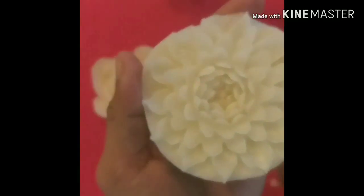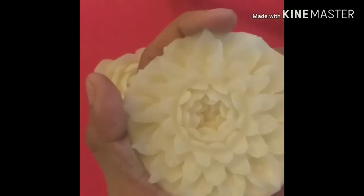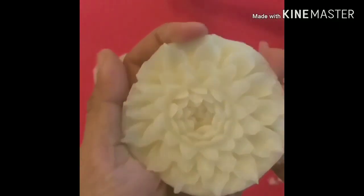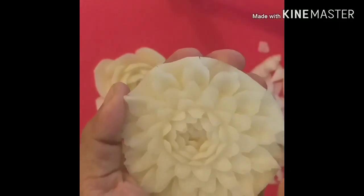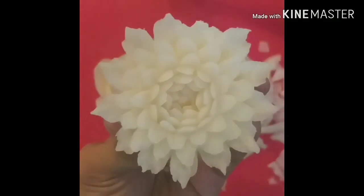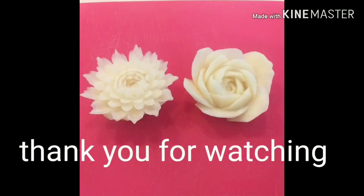Guys, for the final touching, we have to clean and remove the excess part under the flower. Guys, lately we had one piece of turnip, but now take a look at these two beautiful flowers!